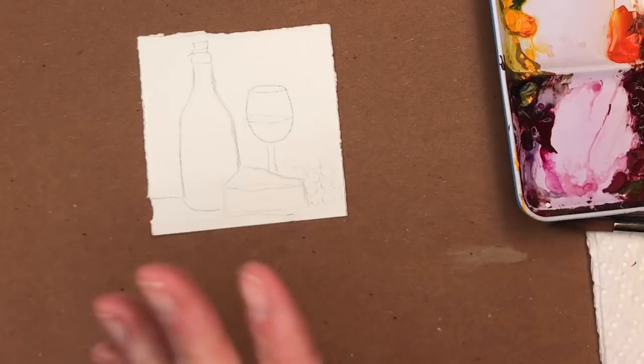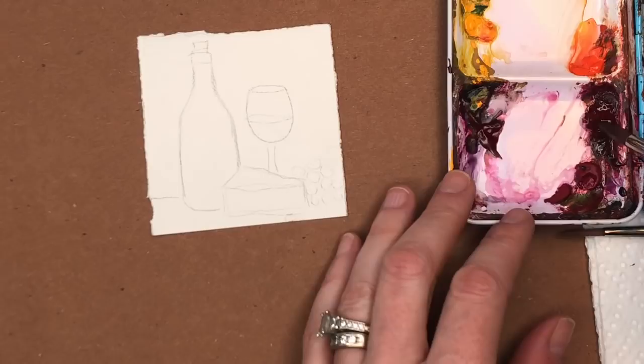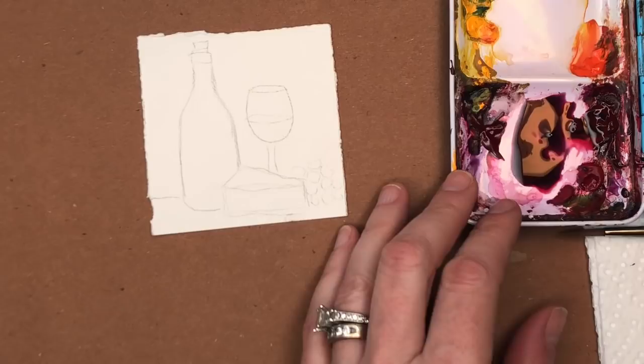So we're going to do the wine bottle first. This is kind of based off the real big tutorial I have on Patreon. We're going to use our Princeton 8 Long Round, get some water on it. We're going to grab some crimson — I have Elizabethan Crimson — and make that burgundy color. I'm going to grab some Prussian Blue, and then a little burnt umber to get that brown.